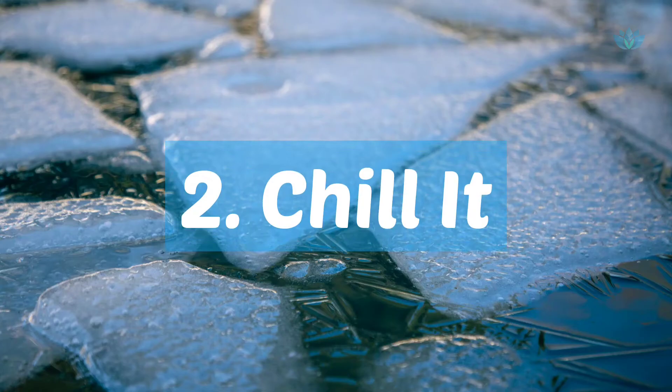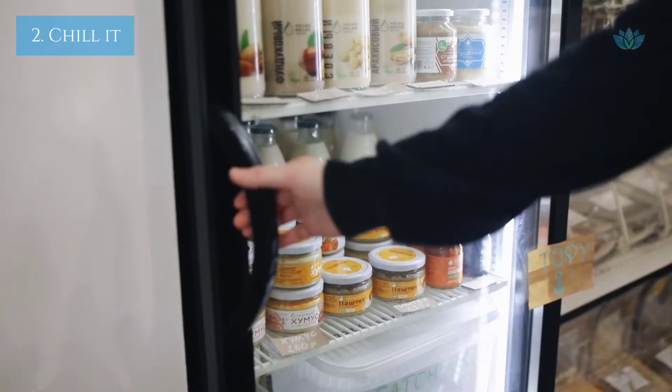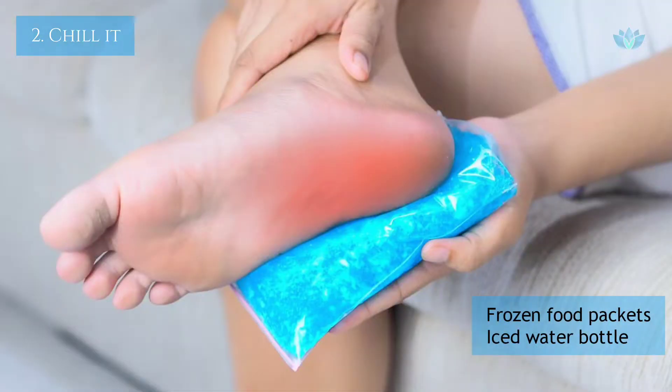Chill it. Yes, you can put ice on it from the refrigerator. You can use frozen peas or corn, or even frozen water packets.